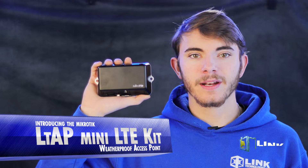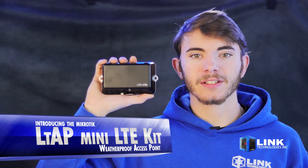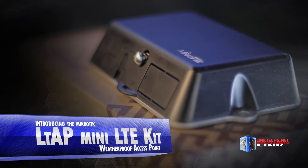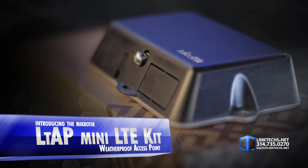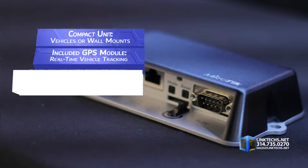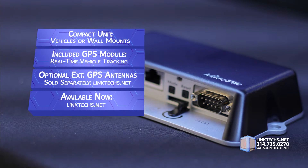Introducing the MicroTik LTAP Mini LTE Kit from Link Technologies. This is a great weatherproof access point with built-in cellular modem for building up your wireless multi-band outdoor network in really tough conditions on a small budget. This compact unit can be mounted on all kinds of tight spots, including trucks, buses, trains, as well as traditional wall mounts.